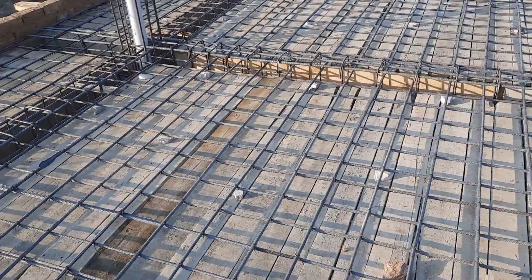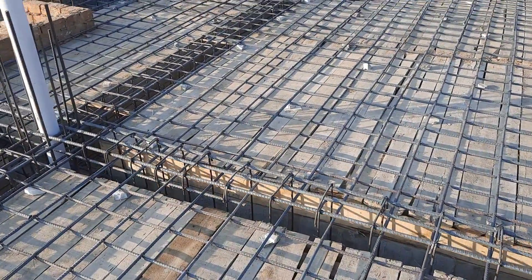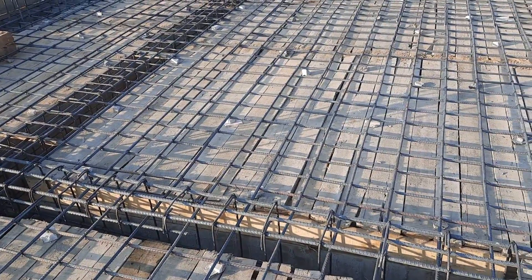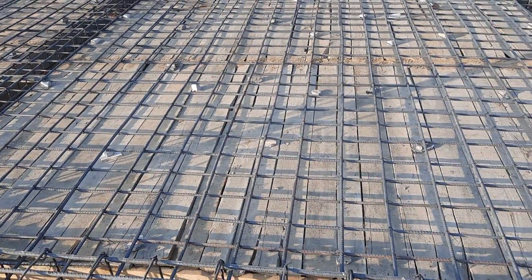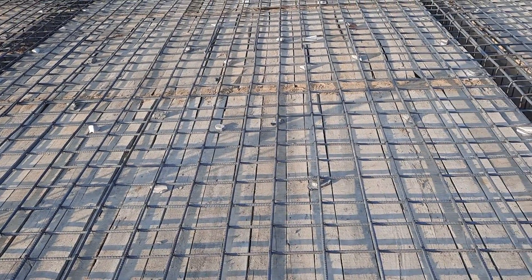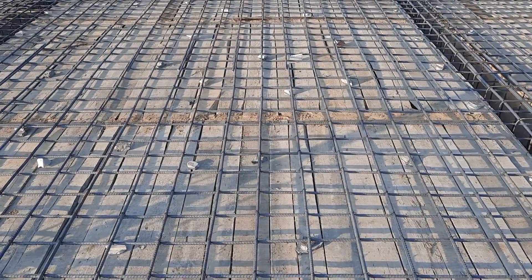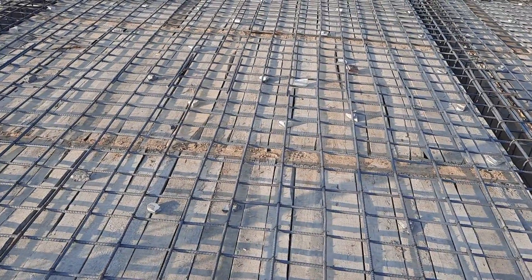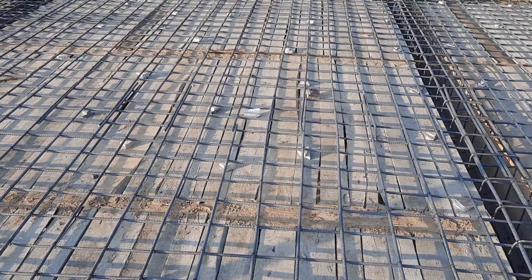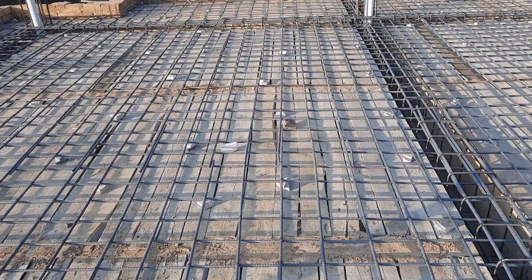Next, you can see the spacing is more than nine inches in the stirrups. This is one of the big mistakes because this is a floor beam specially designed for the floor, and for a floor beam the spacing should be properly according to the steel structure design.